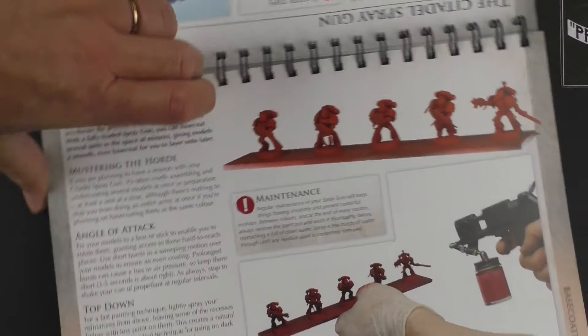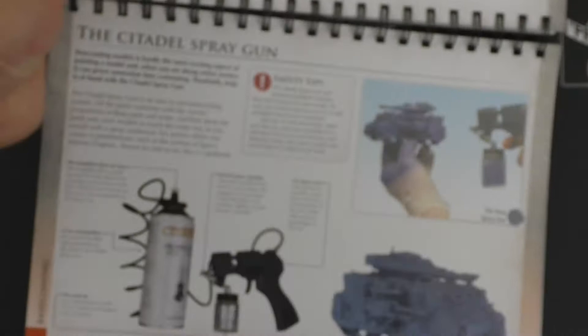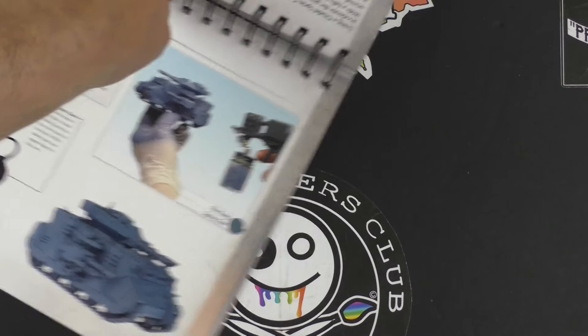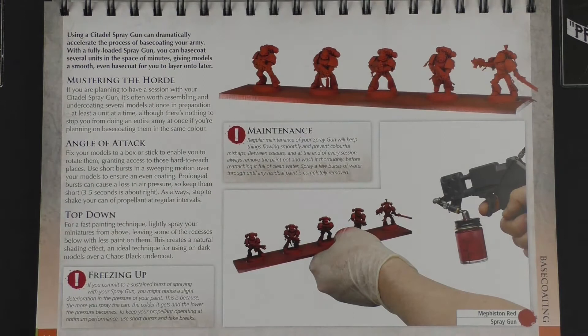Then we go straight into their hand flamer spray gun — which is just hilarious that they went with a design as aggressive as that. There's a Predator tank down the bottom right. I've always struggled with spraying vehicles; I find them a challenge to get under all the nooks and crannies and generally have to lean them on their side. It shows using the spray gun on minis on a painting stick — if anyone has experience using one of those, add it in the comments below.